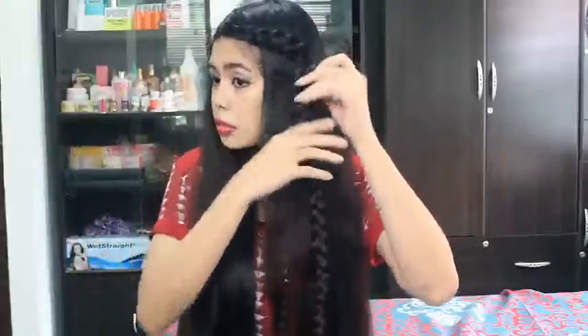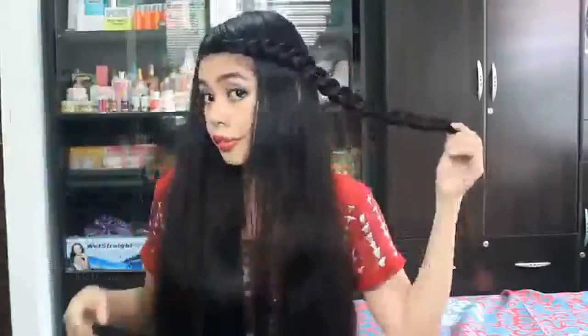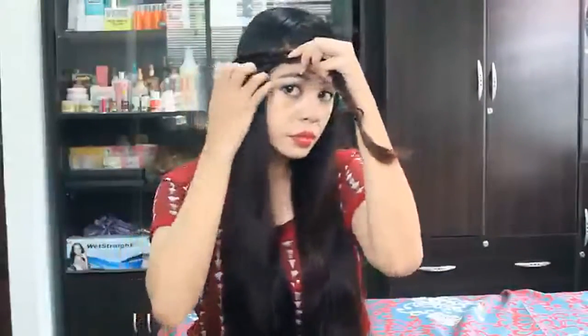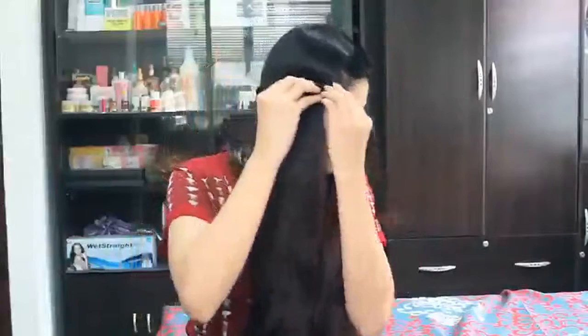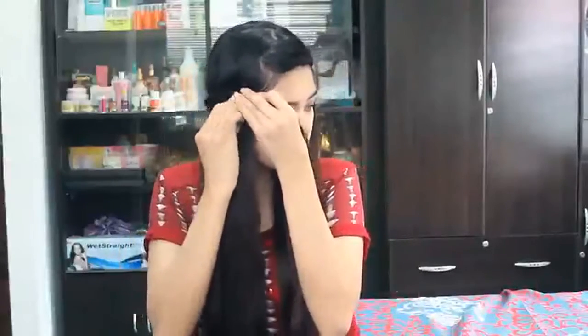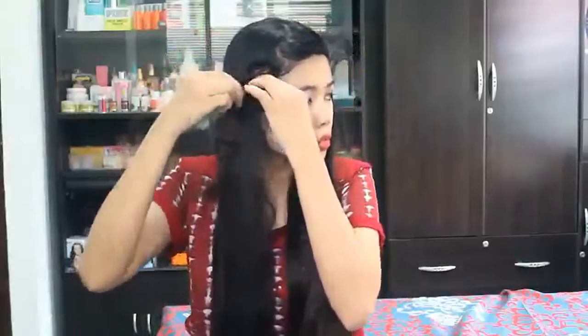I'm going to wrap it around my head and let it meet on the other side, then create a rosette bun braid. I'm pinning it first so it'll have a better hold, then creating a bun out of that ponytail braid and securing it with bobby pins.